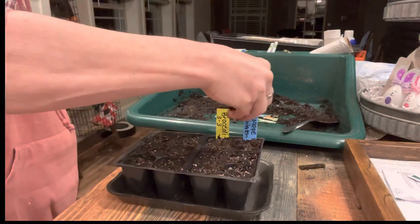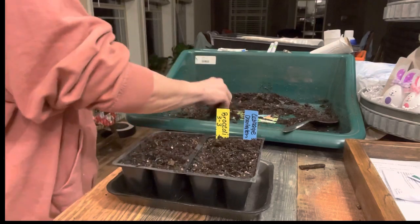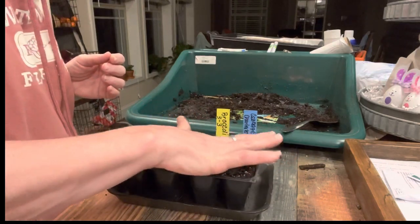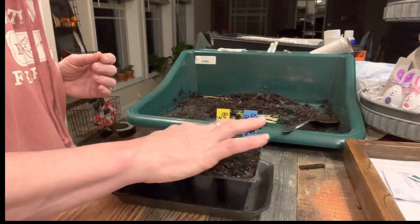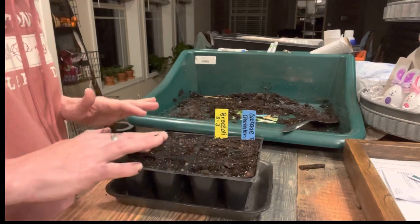I added quite a few cabbage seeds to those cells, but when they get bigger I will gently separate each plant and move them to different pots when I upsize them. Since I'm finishing up with that, I'm giving a light layer of soil on top and pressing down ever so gently to make sure there's good contact between the soil and the seeds.